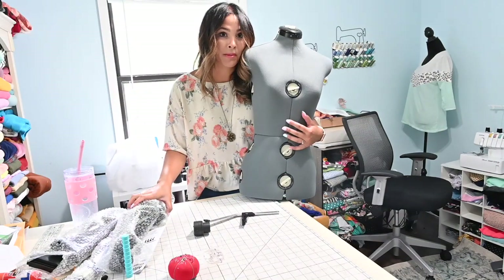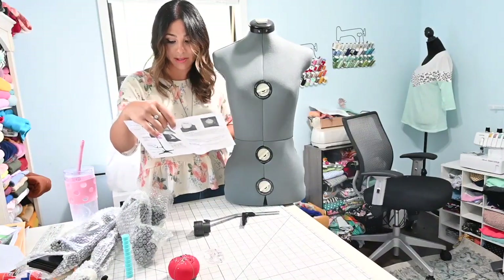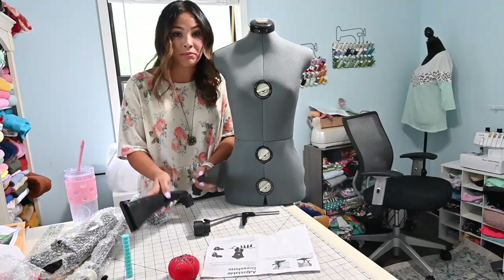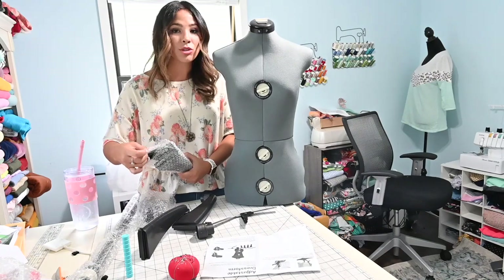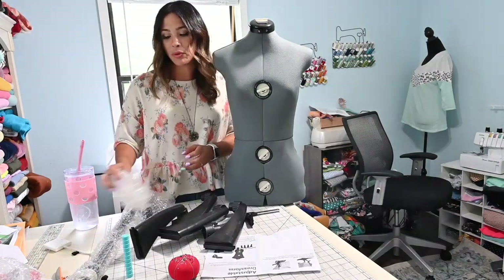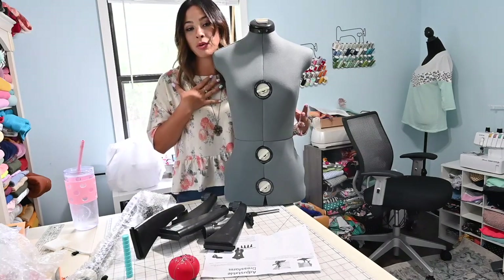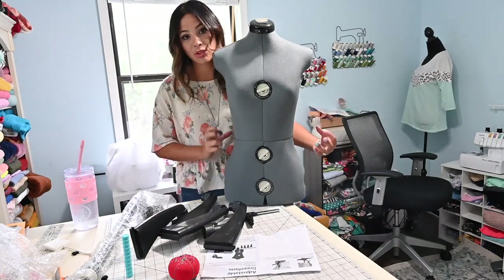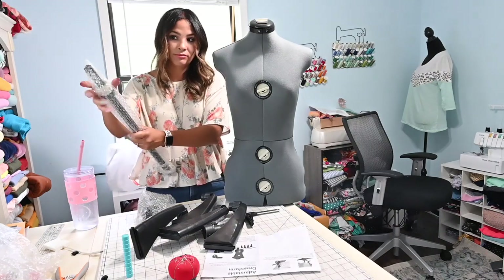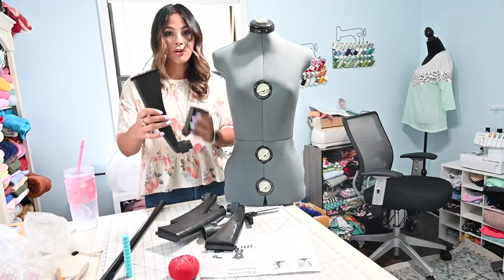We're gonna put it together, I'll show you what it looks like once assembled, and then we're gonna try to dial it in for my size. It does come with a little instruction booklet on how to put it together and adjust it. I've assembled a mannequin before — the one behind me in my videos is a regular mannequin where I can put clothes on, but it's not my size, it's smaller. So it's not convenient for draping or making something that will fit me. I wanted something with my exact sizing so I can use it for altering my clothing and getting a good fit.